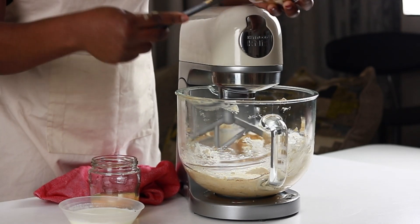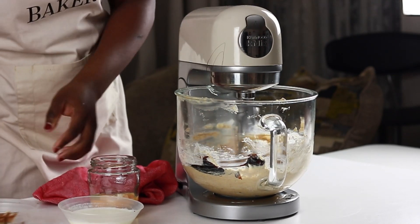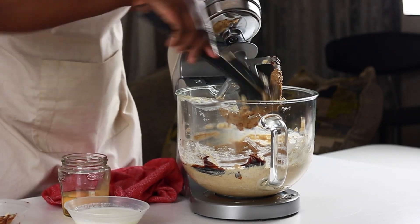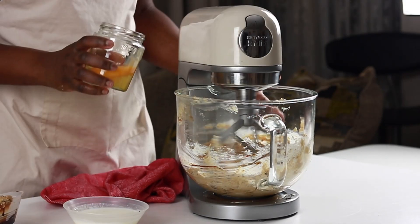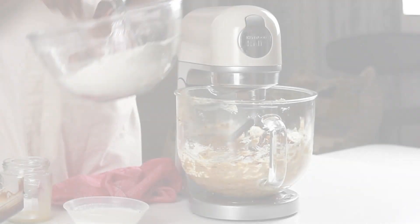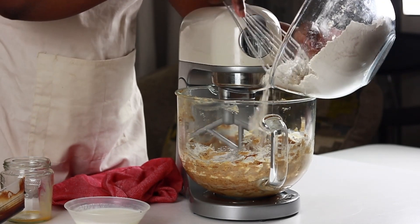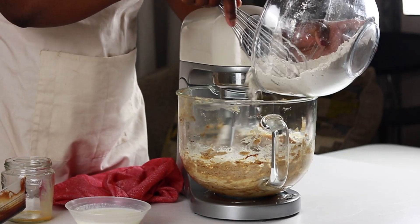At the five minute mark, black treacle is added to the mix. This is to intensify the flavor of the gingerbread, which will also be enhanced by other flavors such as cinnamon, ground cloves, ground ginger and nutmeg, which will be added to the flour. Recipe quantities are noted in the description box. Treacle is sticky and doesn't mix easily so a little scraping of the bowl will be helpful. After two minutes, eggs are added and mixed for another two minutes before the flour is introduced. The flour has a pinch of salt and the spices mixed in.